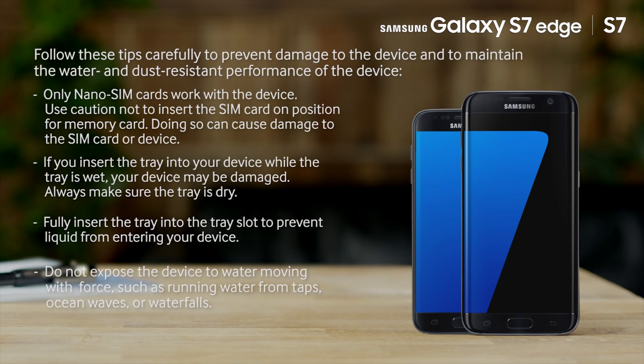That's it! You've just learned how to professionally use the camera of Samsung Galaxy S7. For more information about how to operate the Galaxy S7 and Galaxy S7 Edge, and advice on how to use their features, please see our other available videos.